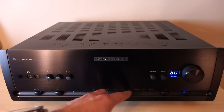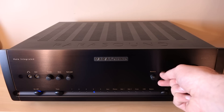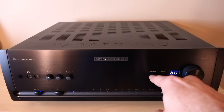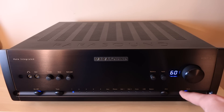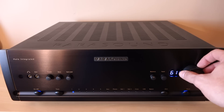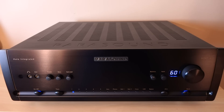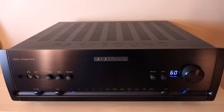Over here we have our inputs — to adjust them manually, just use this button. Next to that, we have left-to-right channel balance. Here we have a dimmer, so if you want it nice and bright you can do that, or you can turn down the volume display. We have a mute button — pretty self-explanatory. The volume control is analog; I believe it's a Burr-Brown ladder arrangement, but the display is digital. It's nice and smooth and very responsive.